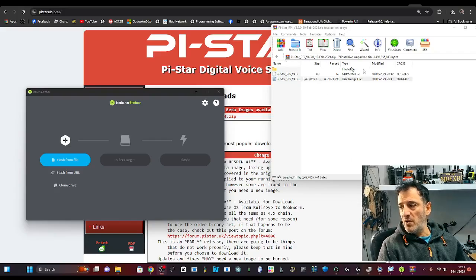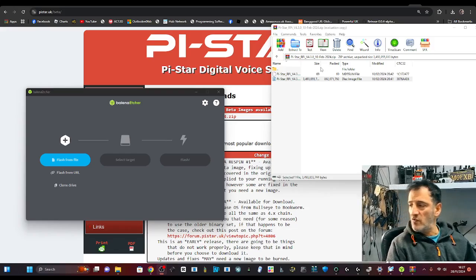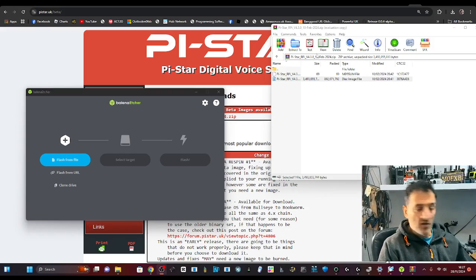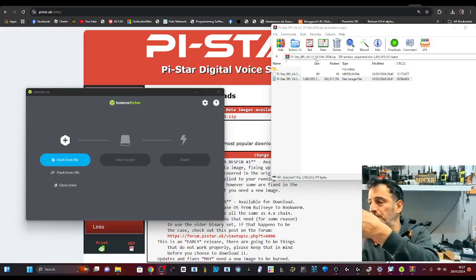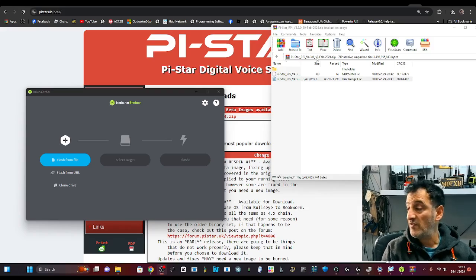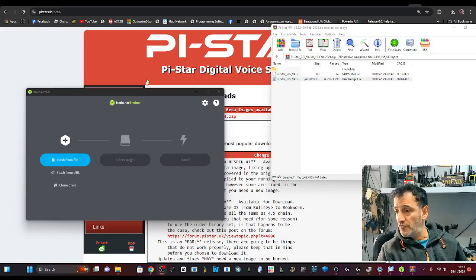Let's install Pi-Star Beta 4.3 — it's the 28th of November 2024. We're going to put it onto an SD card, pop it into one of my hotspots, and just see if we can see a difference. It is the beta version and I'm just doing it for the sake of it. So we've gone to the download section, which I will link in.